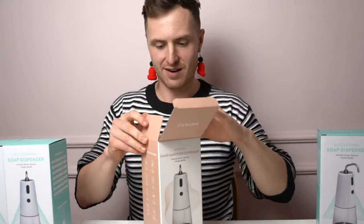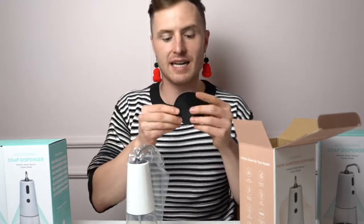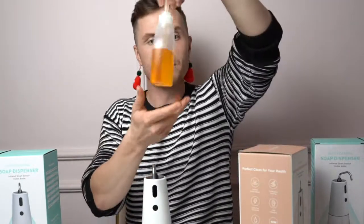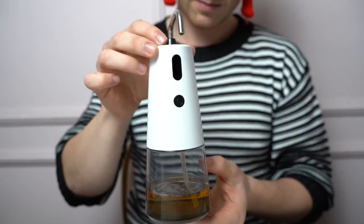Let me unbox it and show you what it's all about. First, the packaging — very well protected. We have the anti-slip mat, just the same as last time, which keeps things from slipping around. Also an instruction manual, charging cable, and the beautiful product itself. It looks very similar — almost identical — to the last one, but instead of making foam it makes gel. You can use any kind of soap: your typical gelling hand soap or hand sanitizer. This time you don't add extra water, you just add the soap itself. Let's give it a go — open it up and squirt in some soap.